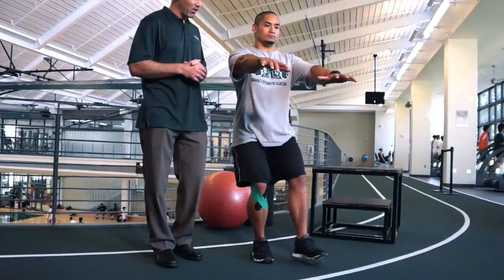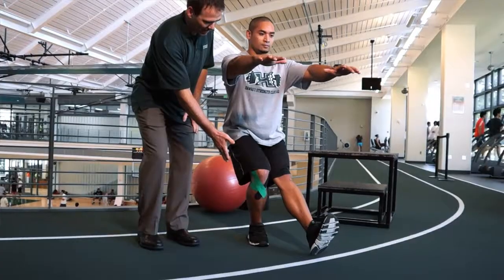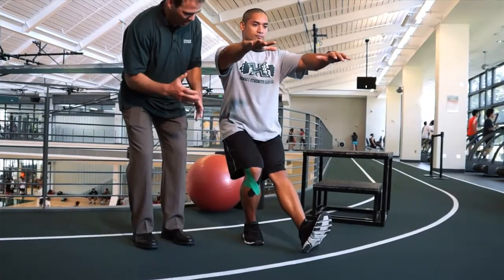We'll step it up a notch from the two-legged squat and we'll move to the single-legged squat. This places more pressure and you need to have more balance to do this. What Anson's gonna do is go down on one leg, and as he drops down the knee is trying to go inside but he's fighting it with his hip muscles, and as he comes back up — that's perfect. That's what we want to see.